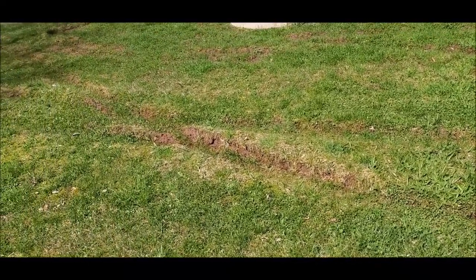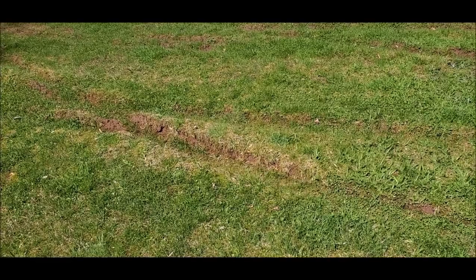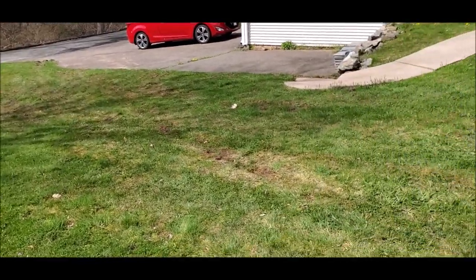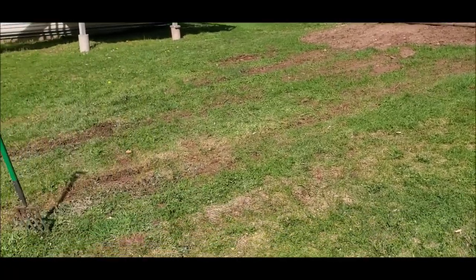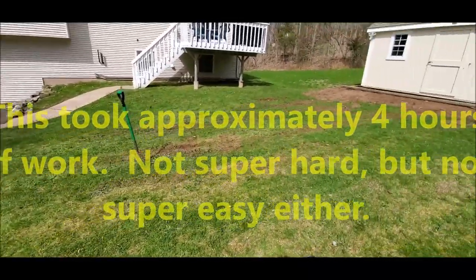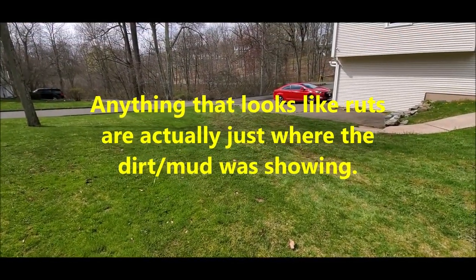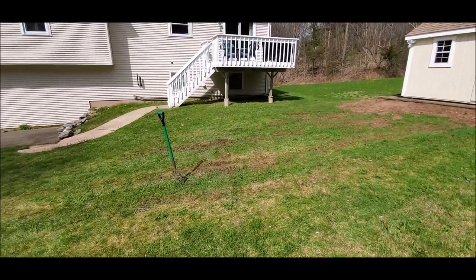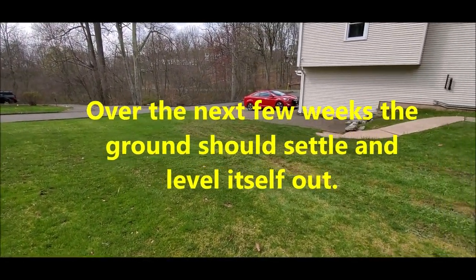This rut right here - we'll see if I can pull that out, and likewise that one. After working the yard quite a bit, things are looking good. There are no real ruts - I mean, maybe a little bit up there, but for the most part, as you can see, no real ruts.